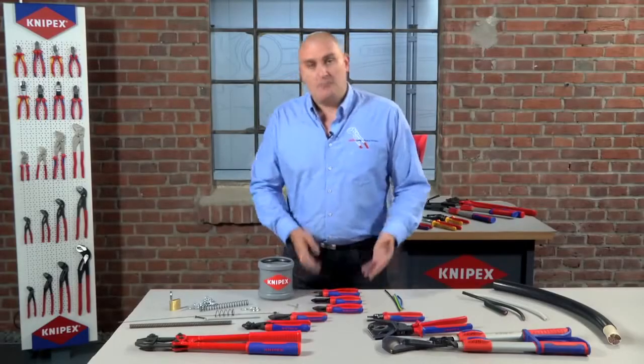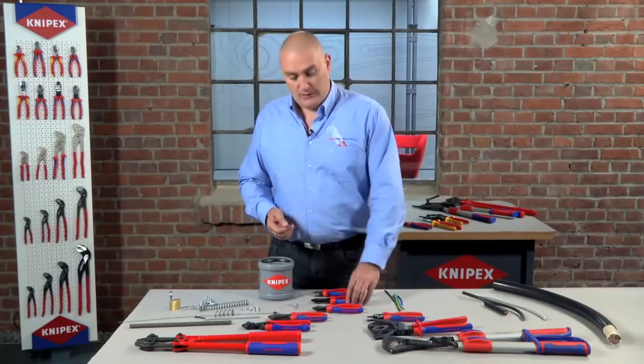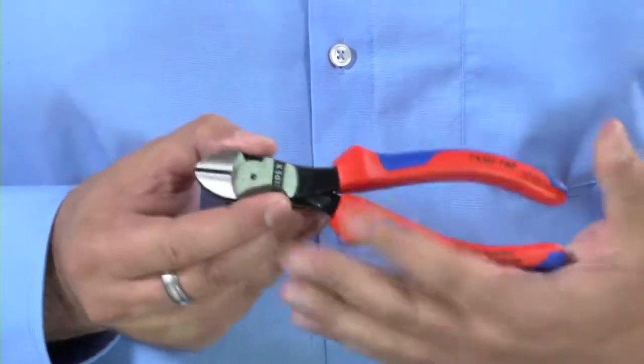If you're looking to cut maybe bigger wires or maybe slightly harder material, you would then move up to what we call our high leverage cutter, which is a 74. This has been designed to have 25% less effort required to cut the same materials, so it makes cutting a nail easier and slightly larger cables are cut with the same amount of effort.